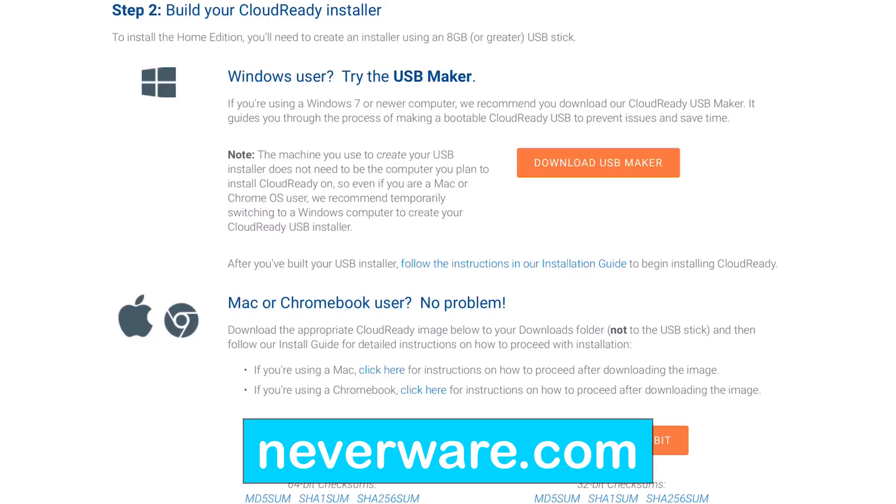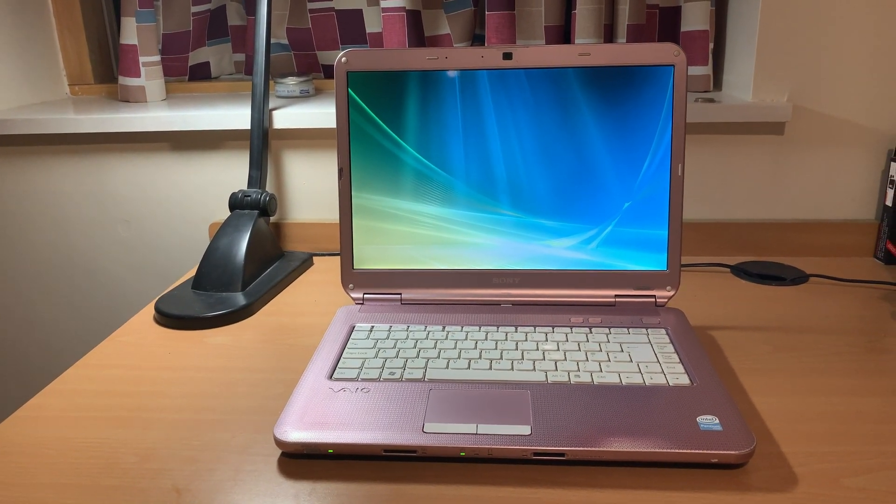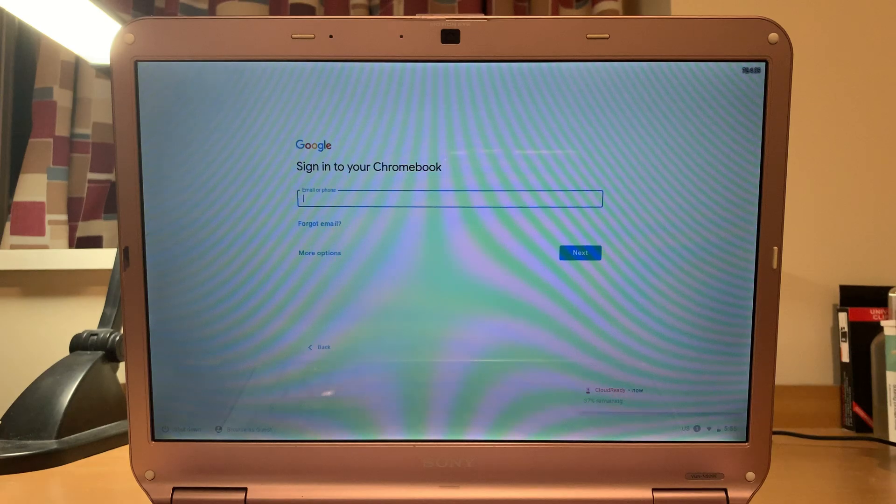Visit Neverware.com and follow the easy-to-use instructions. All you need is an 8 gigabyte memory stick. It actually took two minutes just to boot Windows Vista, but it only took 45 seconds to boot into Google Chrome OS. That alone made the laptop feel new, and it was absolutely free.